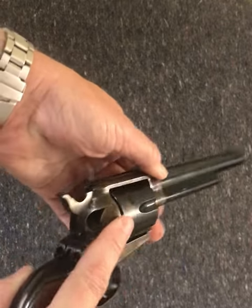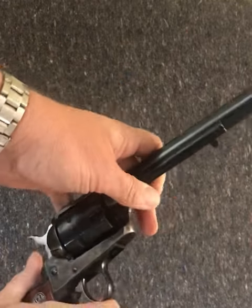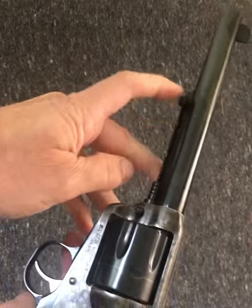Colts used a half-cock method to open the side gate; this gun doesn't have that. Unloading is done through the ejector rod.